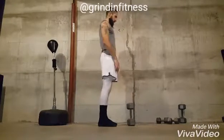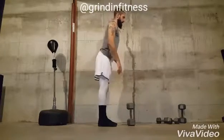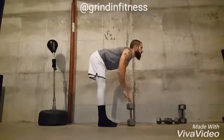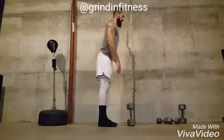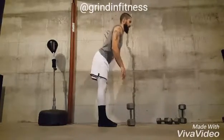Slowly bend forward at the waist until your upper body is parallel with the floor. Be sure not to round the back. Pause briefly when the chest is parallel with the floor, then engage the muscles in the lower back and return to standing.